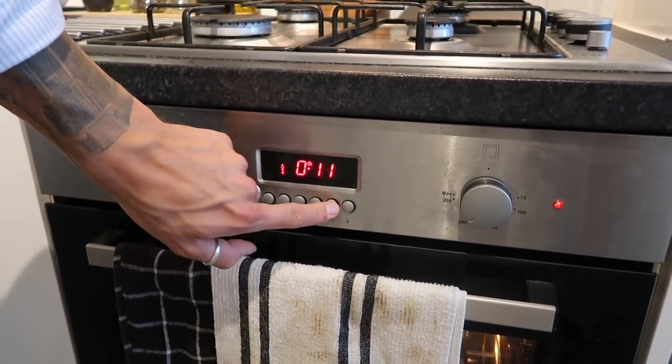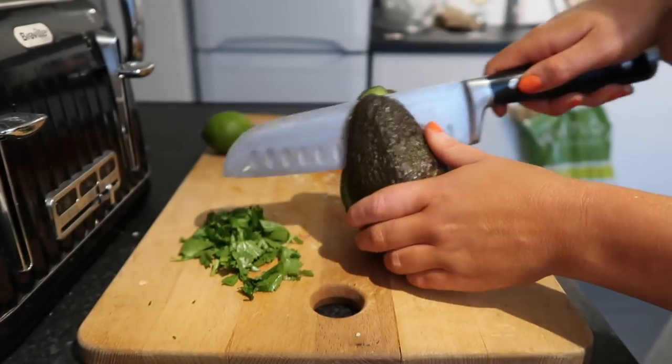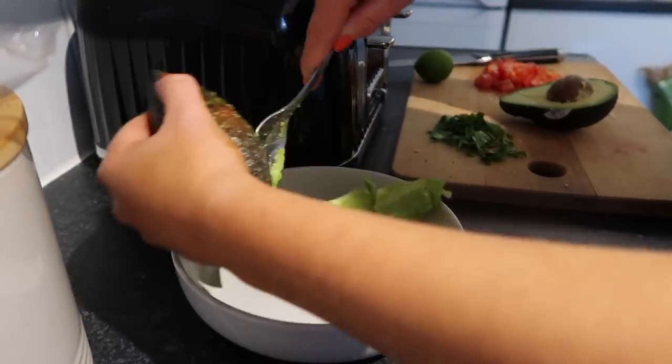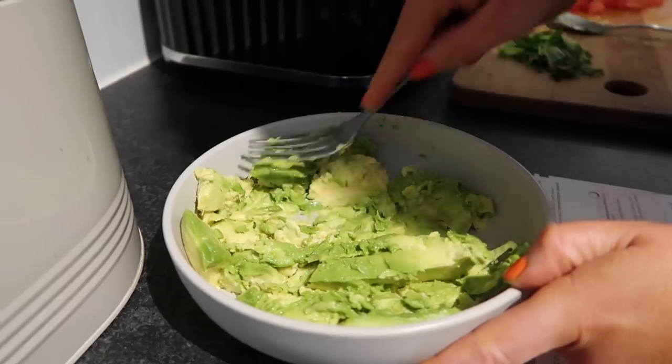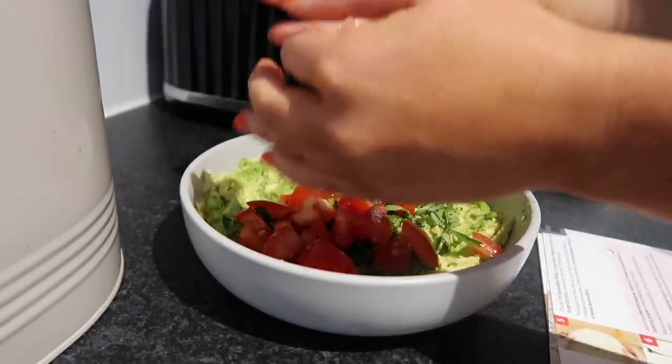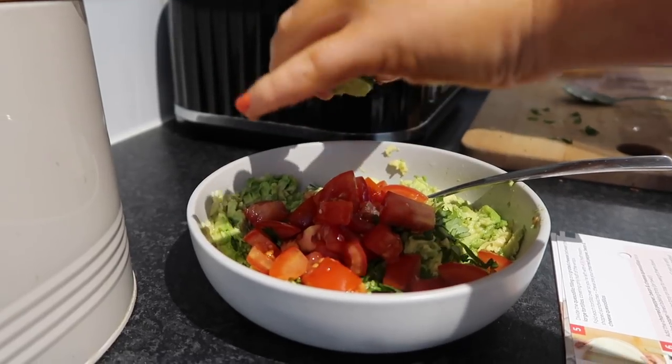While they're cooking, it's time to make your really quick and simple avocado guacamole. Using a whole avocado — this was a really large one — just season it with a bit of salt, pepper, coriander, chopped tomato and lime juice. That is your easy guacamole.